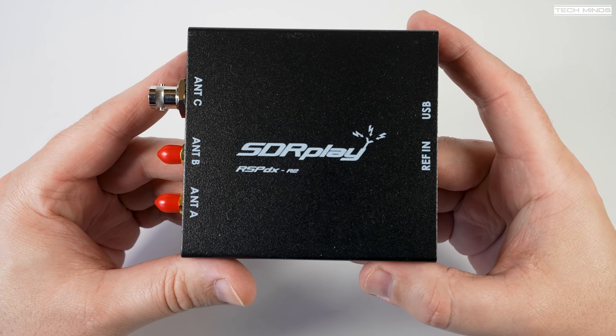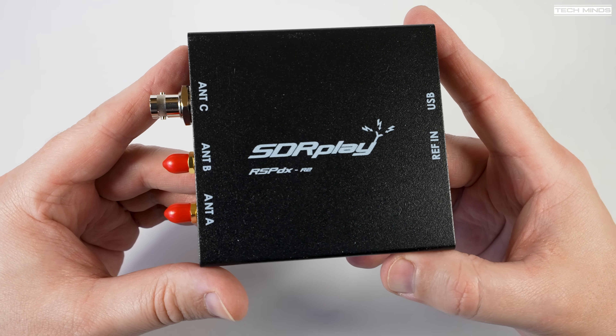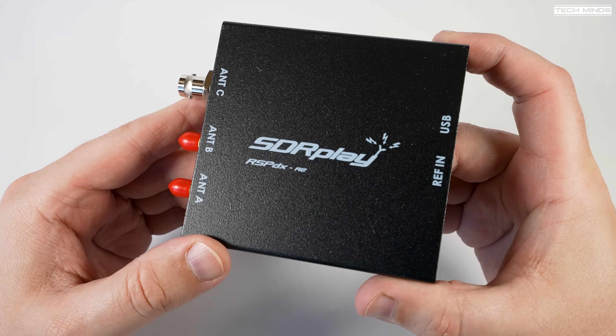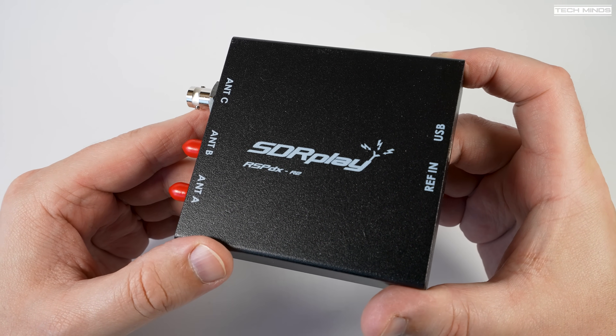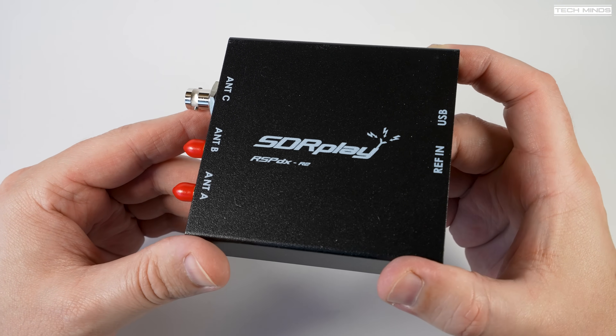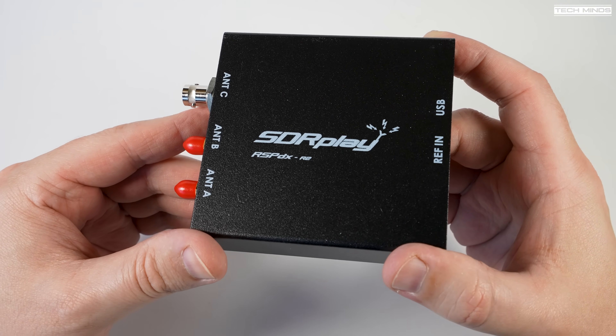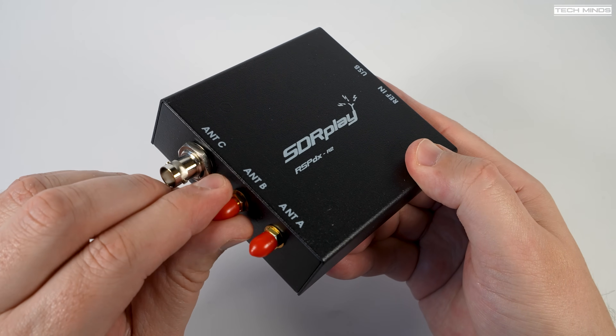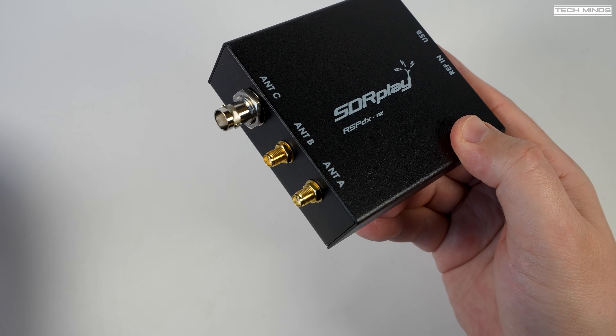This new RSP-DX R2 looks exactly the same as the first RSP-DX, with three antenna ports — two SMA and one BNC socket. It still comes in a steel case and still has an amazing 10MHz real-time bandwidth. The RSP-DX is one of my favourite SDR receivers and it's just got even better.